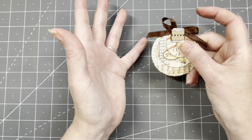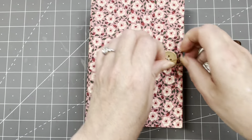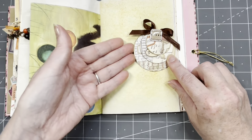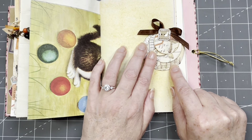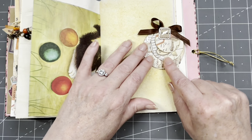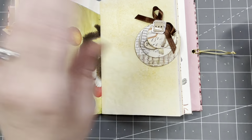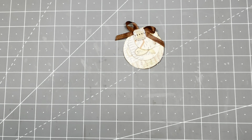I wanted to make them into sort of small little secret journal spots that you can put in a pocket in your journal. But you can also use them in a different way — let me show you in my journal. You can glue them on the side as a tuck spot, or on the bottom. You can also have it stick out a little bit and it functions as a tuck spot, and you can twist them about.